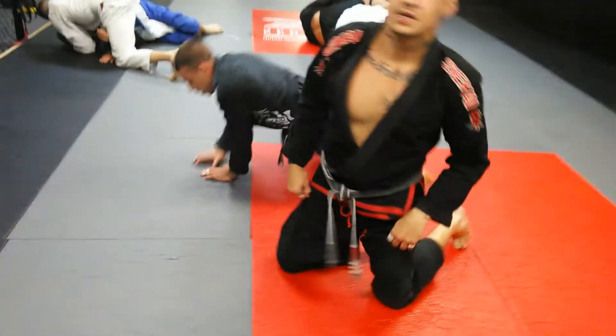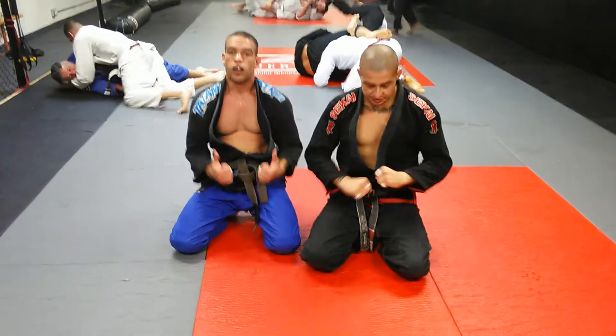Move of the week: knee slice to baseball bat choke. Moncao Brothers. Peace.